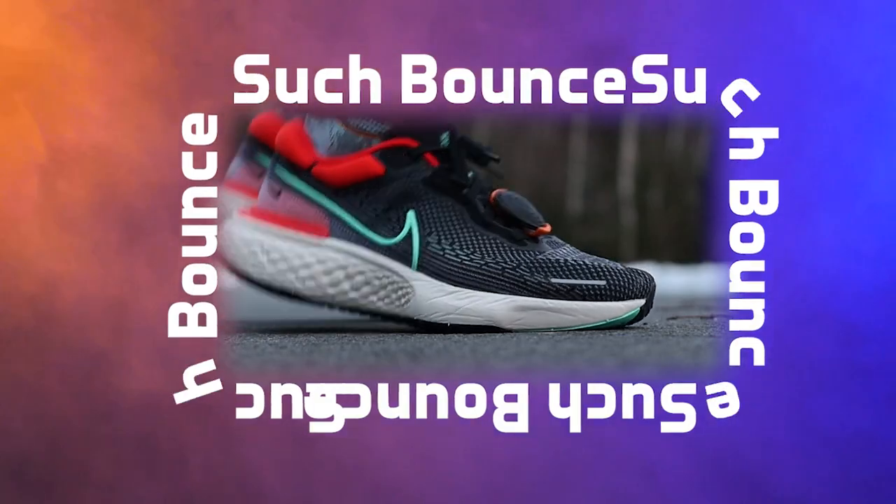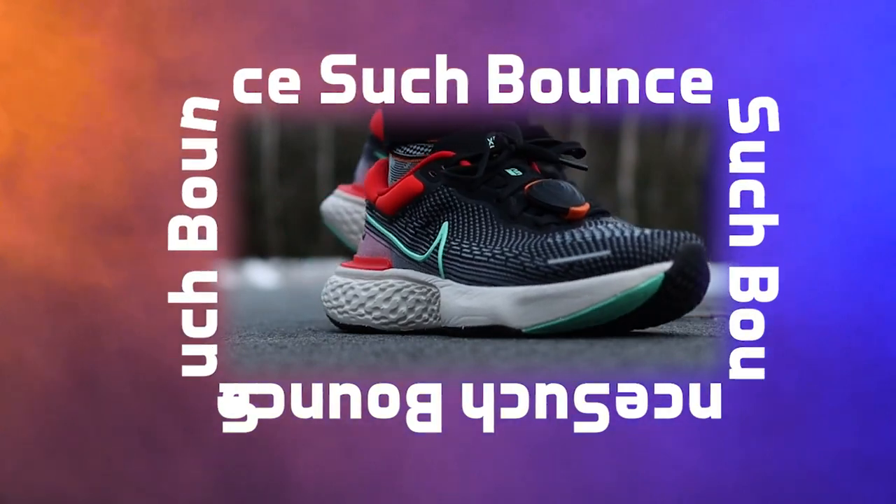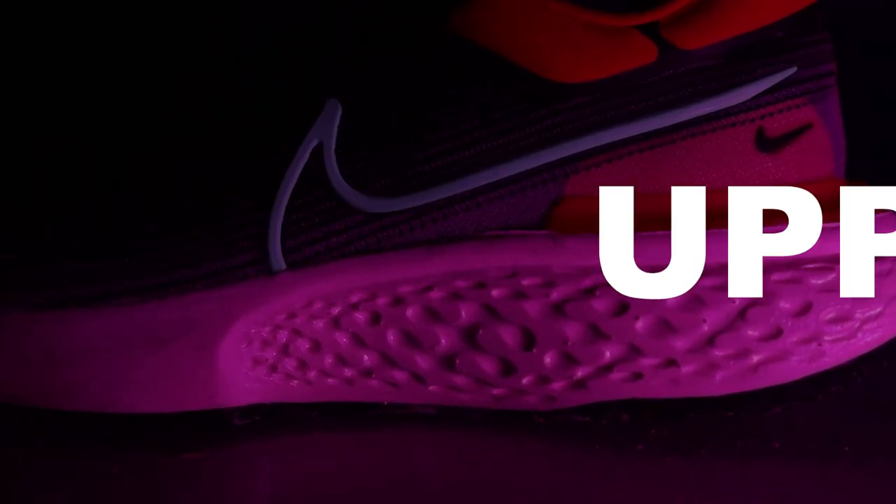Do you think they believe me? If you're enjoying the video, why not hit that subscribe button and maybe the like button? Love to have you. All right, let's get back to the video. Okay, so this upper — I guess — is a flyknit.